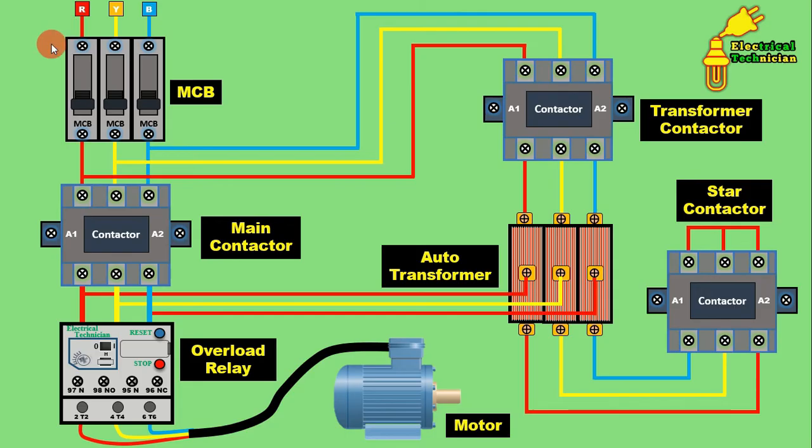To start the motor, first turn on the MCB. When the MCB is turned on, power supply flows to the incoming terminal of the main contactor and to the incoming terminal of the transformer contactor — but no contactor is turned on yet. When you press the start push button, firstly the star contactor turns on. The second terminals of the transformer are then shorted together — connected in star. Just after the star contactor turns on, the transformer contactor turns on, and power supply flows to the transformer. From the taping, power supply flows through to the overload relay.